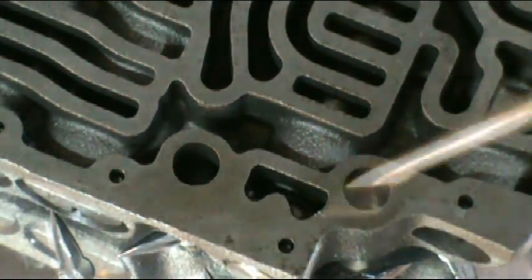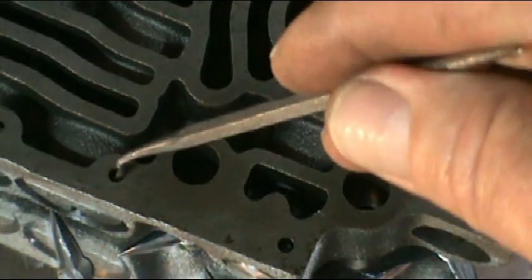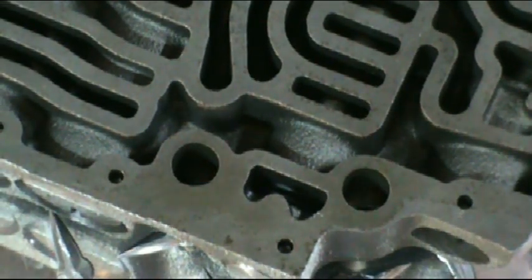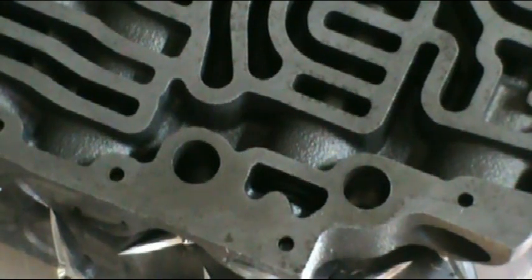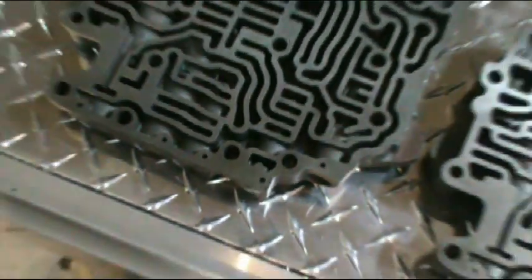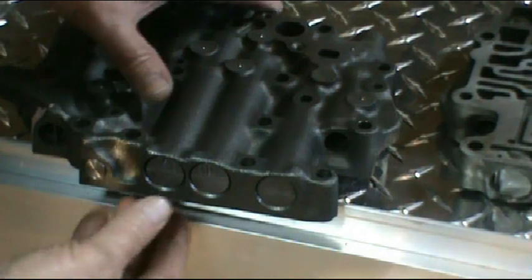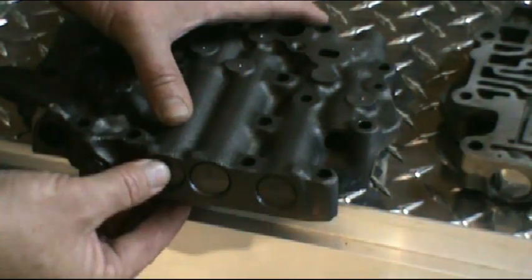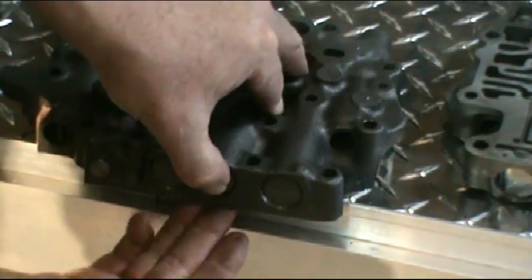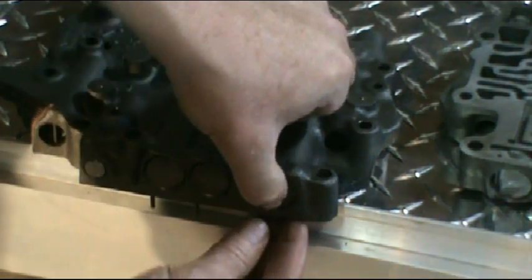You'll see these holes right here — these are small pins that hold the valves in. To remove those, what you want to do is turn the valve body upside down and just press on the valve, and at that point those pins will come out. I'm just going to show you what I mean with the pins — you just go ahead and press on it and you'll see the pin come out at the bottom here.